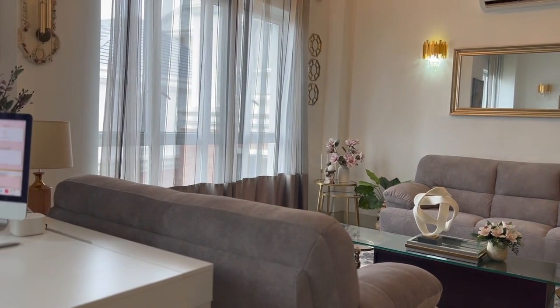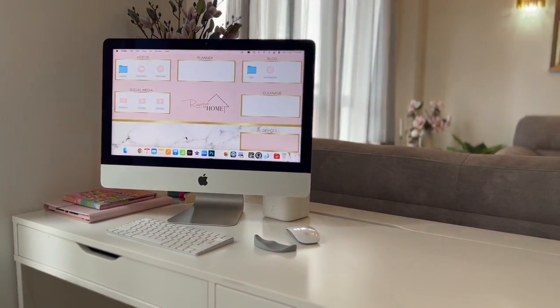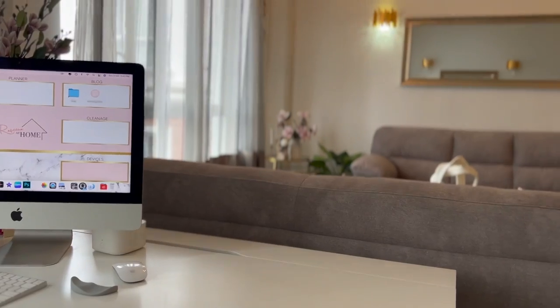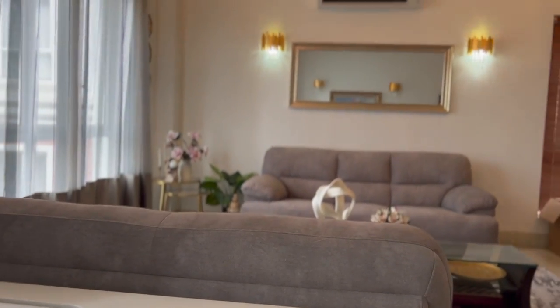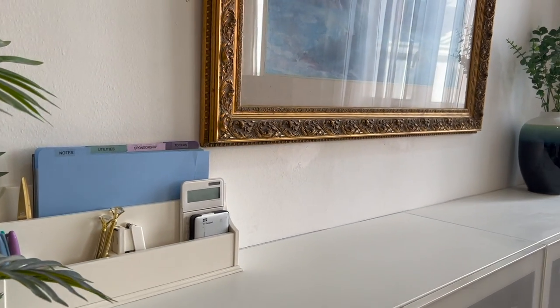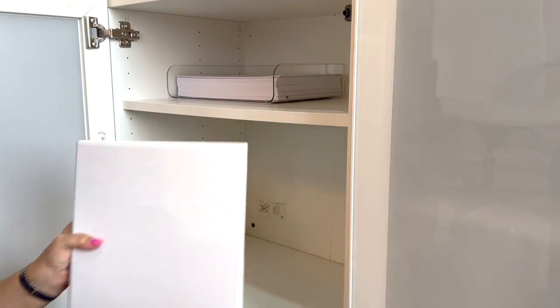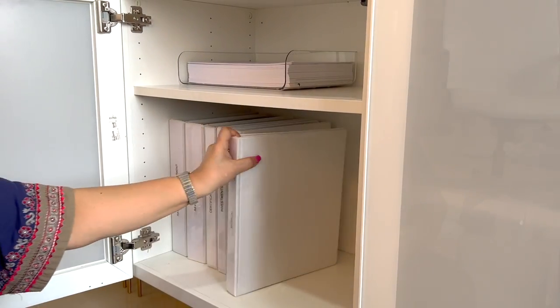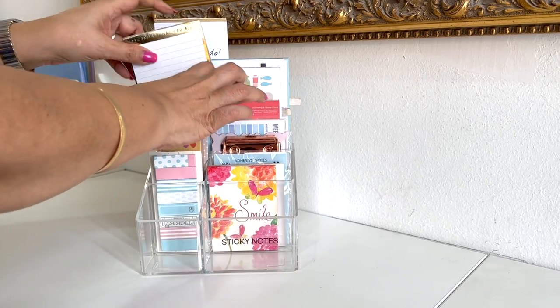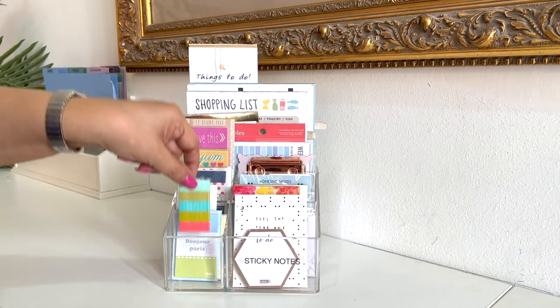Hey my loves, welcome back to Raveena at Home, and if you're new, welcome. I'm Raveena Singh, a certified professional organizer and home management consultant. I recently showed you a part of my new home office, which was the credenza. That video was tip-oriented and I shared my ideas on how to declutter paper once and for all. If you missed that video, you can click on the card above or use the link in my description box.